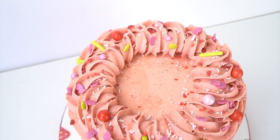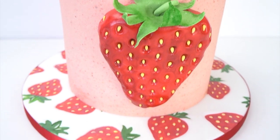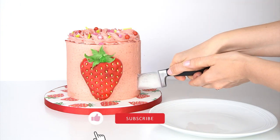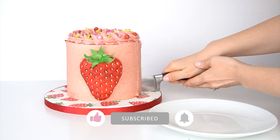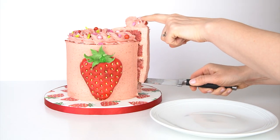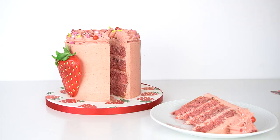Here we have the finished strawberry themed cake! I really hope you've enjoyed this video tutorial and you'll be able to take bits from it to use in your own cake decorating. If you have enjoyed the video, don't forget to give it a like, and if you want to see more videos hit that subscribe button. You can also hit the notification bell to be alerted every time I upload. I'll be putting a list of everything I've used and all the recipes in the description below — so until next time, bye!